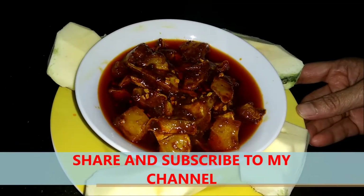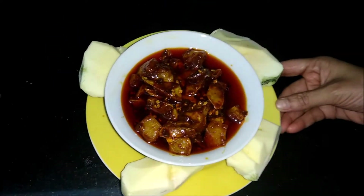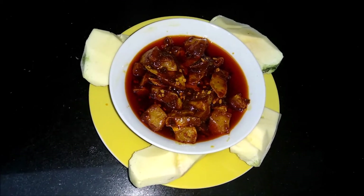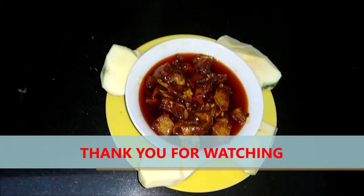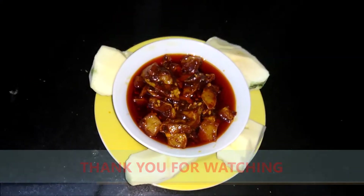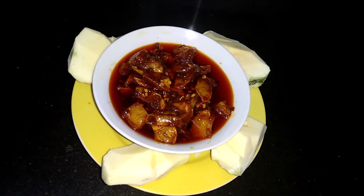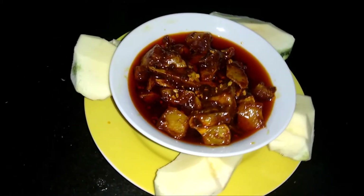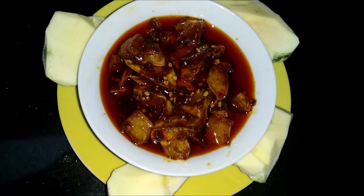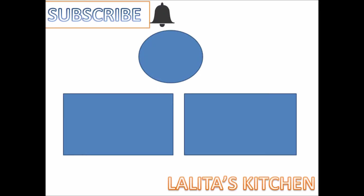If you like my video, please subscribe. If you haven't subscribed yet, please subscribe first. Like and share — share with your friends and relatives. And don't forget to press the bell icon because you will get notifications immediately. Thanks for watching my video. Thank you, bye bye, have a nice day. Enjoy this making and let me know in the comments.